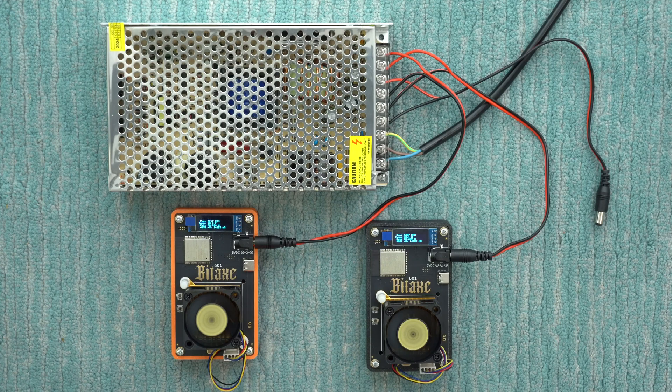Why am I doing this upgrade in the first place? There are three reasons. Number one, the primary reason is the fact that I keep buying more and more BitAxes because these are a lot of fun and new versions are coming out. So instead of having a bunch of different power supplies, I figured I'd get one really good one that has a bunch of outputs, making it really easy to connect more BitAxes as they arrive.